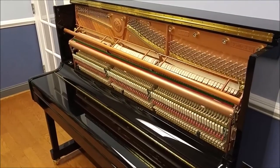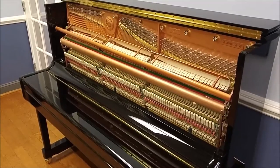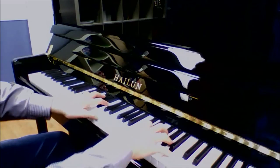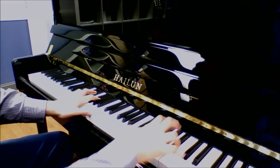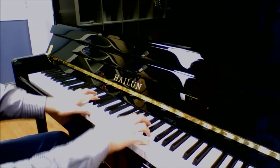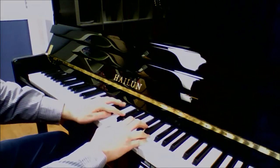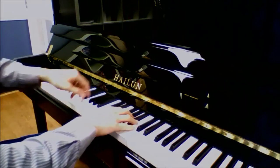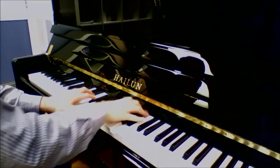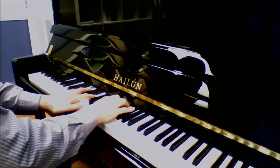Thank you for watching. We'll end the video with a little performance of 'What Child Is This?' so you can hear what this piano sounds like.